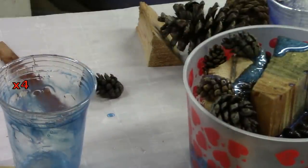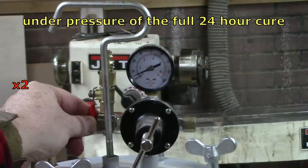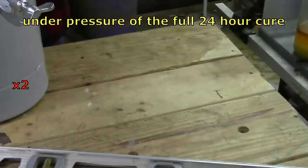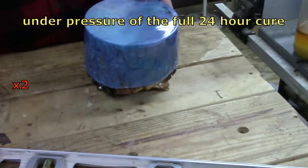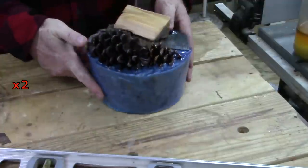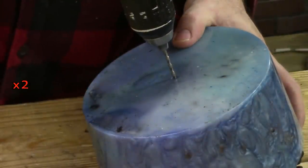It took about five of those cups to fill up this mold. Once I had it all set up, I taped it all down and stuck it in the pressure pot for 24 hours. I had charged that pot to about 50 pounds of pressure, and it dropped to just over 40 overnight.